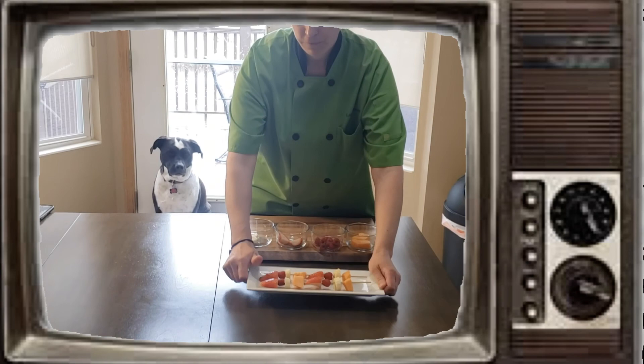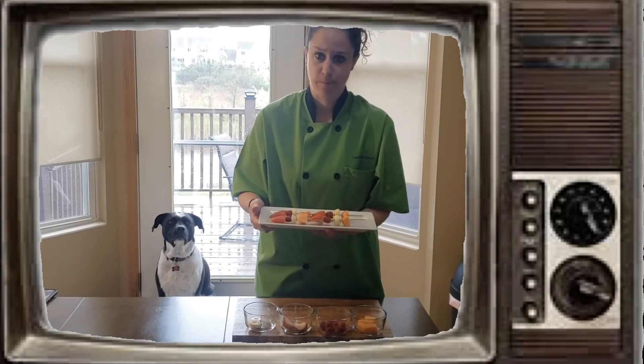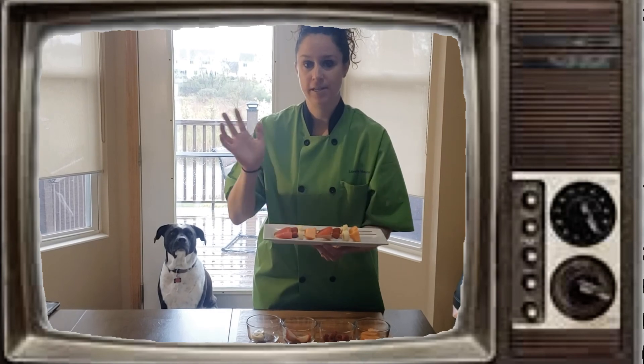There you go, friends. Here's your fruit skewers. This is a great side for any dinner, breakfast, or lunch. Enjoy. See you next time. Bye-bye.